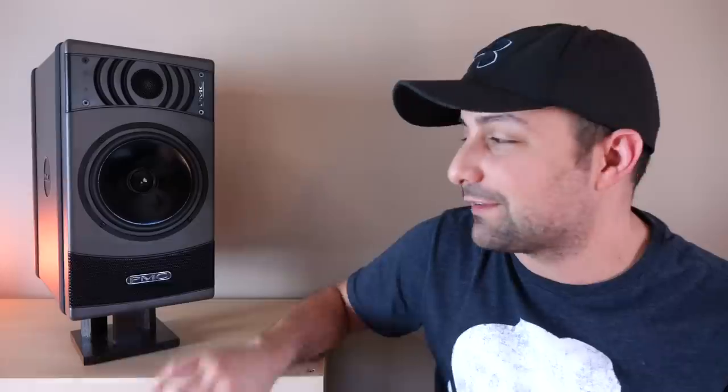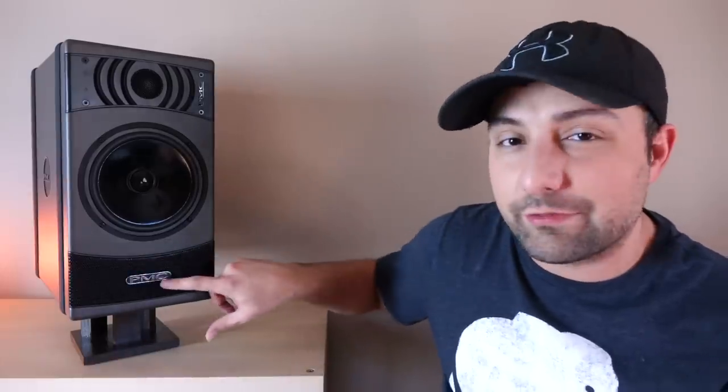Beneath the woofer you have the logo, which is actually a vent — so this is a transmission line design. They're very proud of what they've done with it. I'm not too proud to say it's a little beyond my head, so I have a link in the description that'll fill you in on the details and explain what's special about their transmission line.